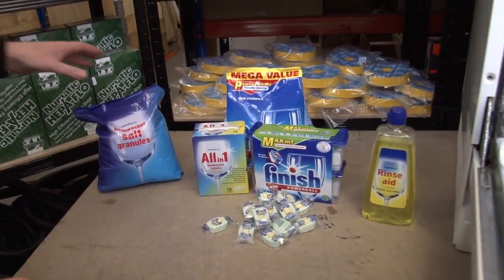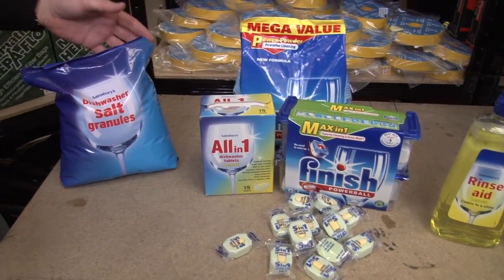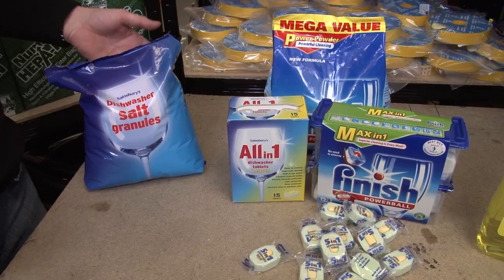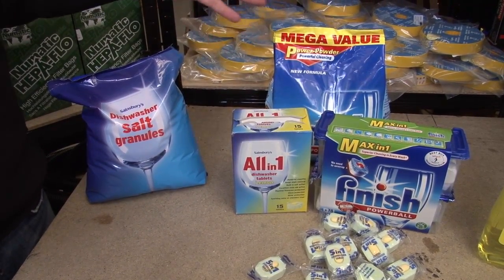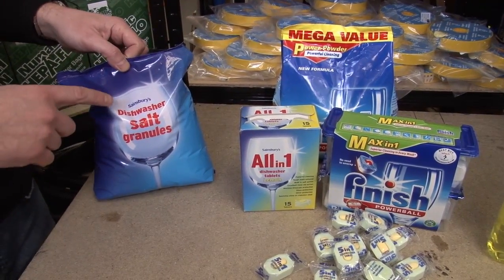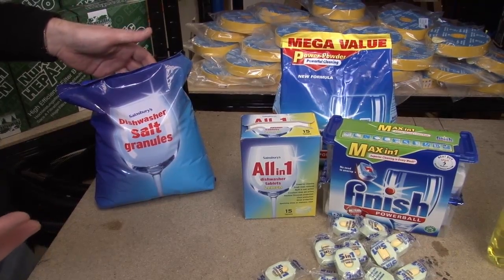Let's start by looking at detergents and so on. We've got salt, detergent and rinse aid here. Now why do we put salt in a dishwasher? It's to soften the water, because these detergents are only really effective when the water is soft. You should only ever use dishwasher salt — if you use table salt then that could damage the machine itself.